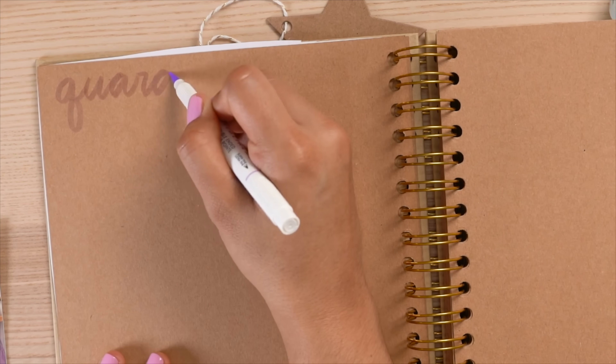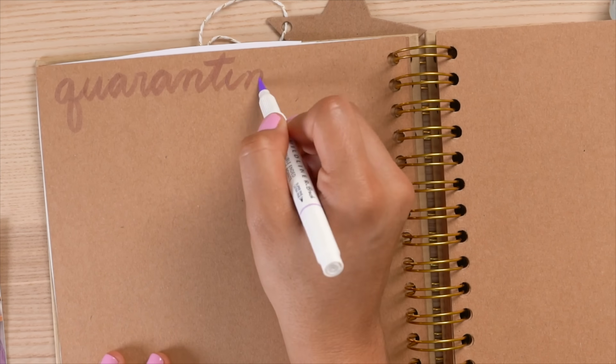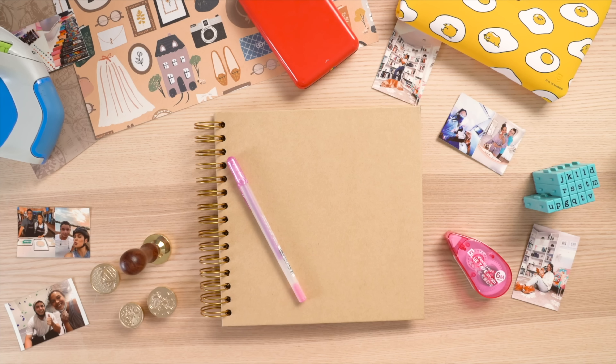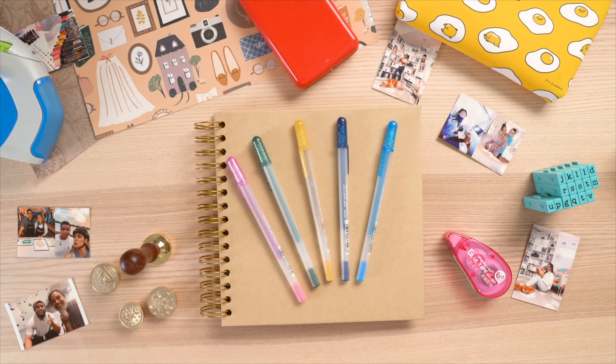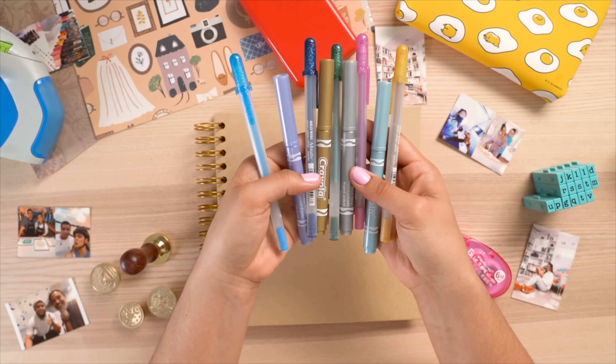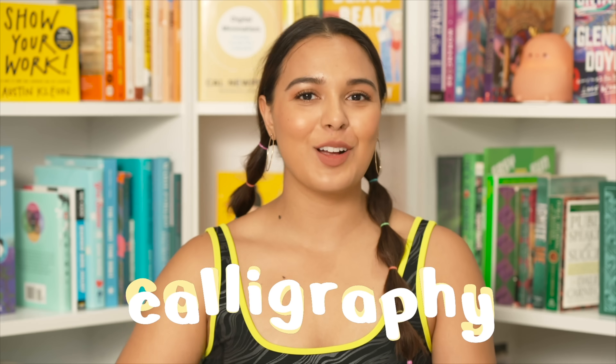If you struggle with calligraphy, remember: strokes going up should be light, and strokes going down should be thick. These Zebra Midliners are absolutely amazing — they're specifically designed for calligraphy, beautifully shaded in pastel colors, with a flexible tip and very beginner-friendly. For more tips, check out my calligraphy video. You can also just go down to give it that faux calligraphy look.